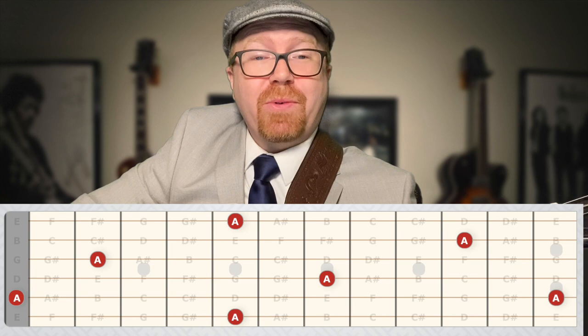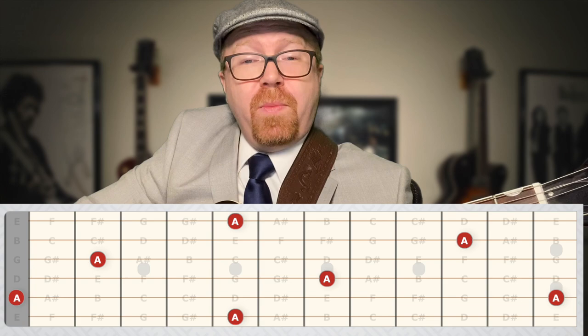Since we're playing in A, you need to know where all the A's are on the fretboard — that's your root, or your home base, and everything will usually resolve back to that root.